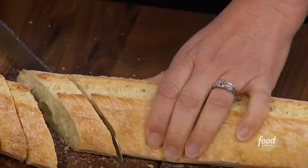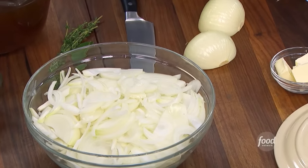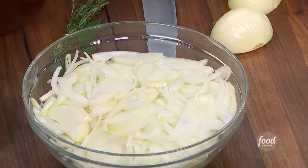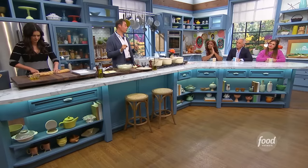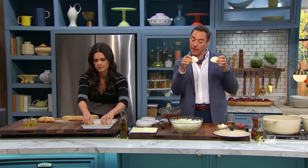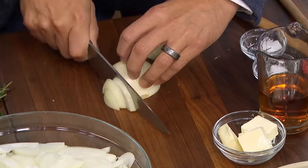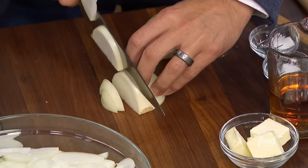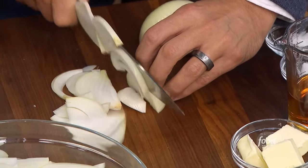Now let's go with the onions. Nice white onion — nothing too sweet, just a nice utility onion. Holds its shape, caramelizes well, and that's what this recipe is all about: slow, low caramelization of these beautiful, naturally sweet onions. So what we did was peel it, halve it — you get this kind of French cut. Not too thin, not too thick.